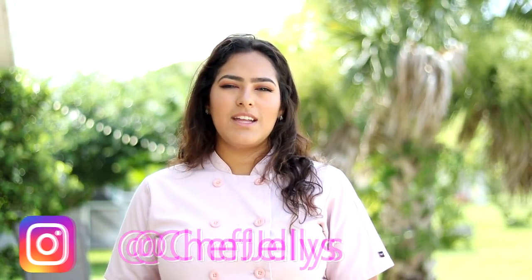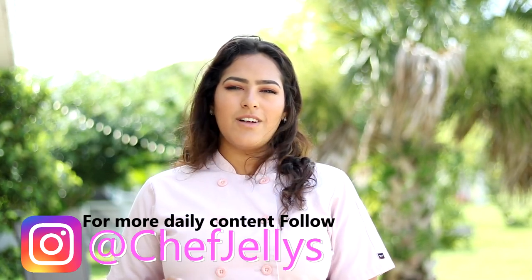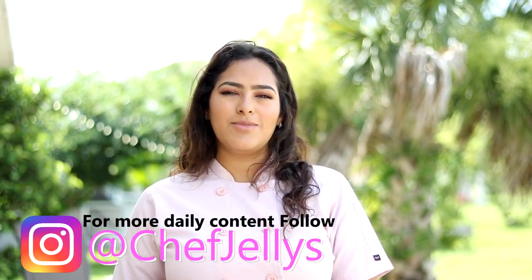If you like this recipe and would like to see more videos like these, please subscribe, hit the like button, and comment below. And don't forget to follow me on Instagram at ChefJellies with an S.